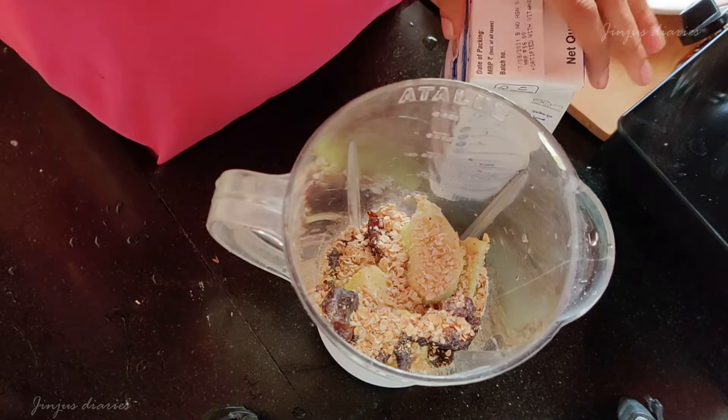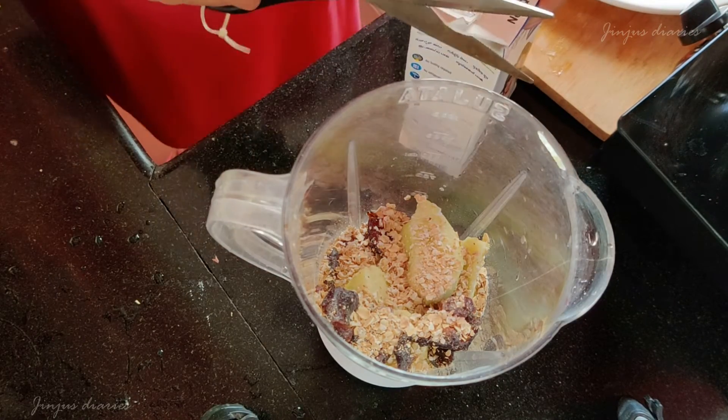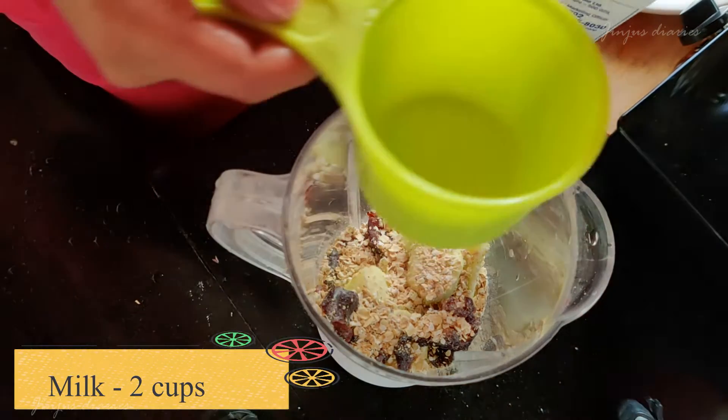Add 2 cups of milk in the jar. I will add 2 cups of skimmed milk.